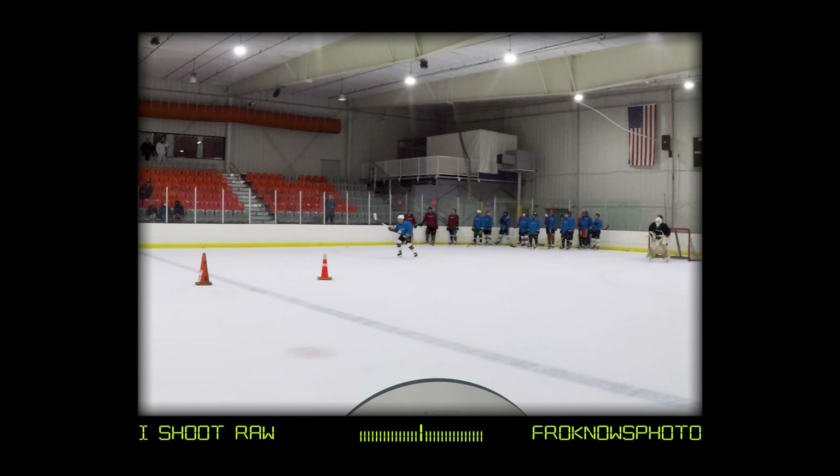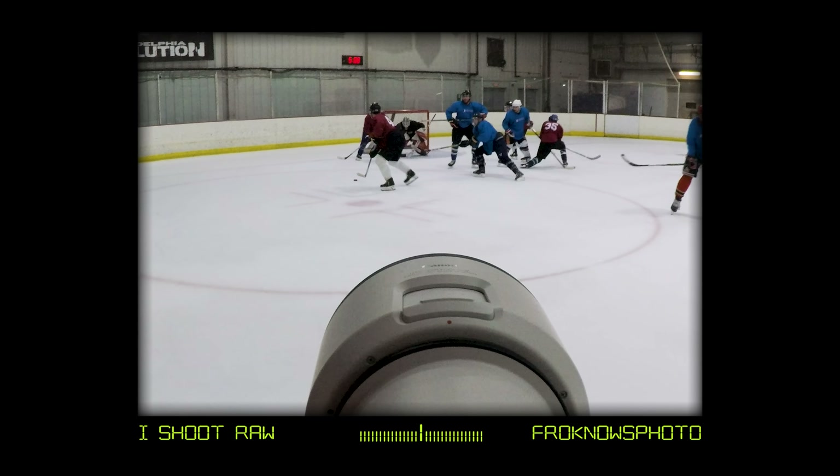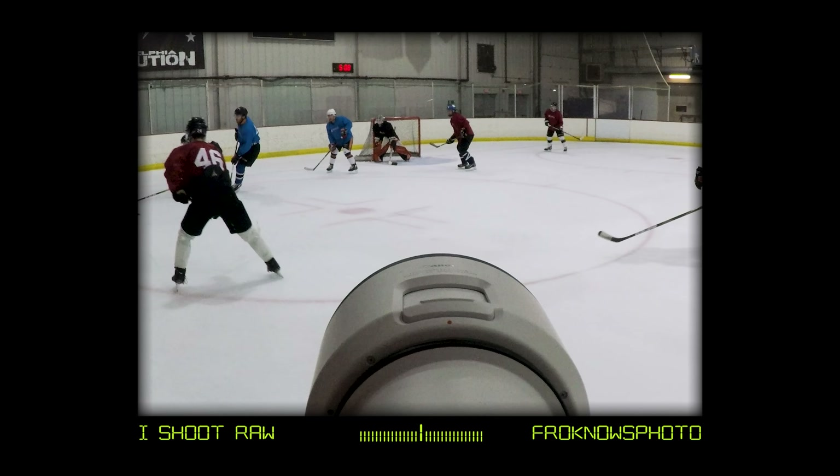I took it out into the real world, into one of the hardest situations for autofocus and for photography — and that's hockey. If a lens can handle hockey, if autofocus can handle hockey, then that's a good lens in my book. So I used both of these in a poorly lit hockey venue where youth hockey plays.